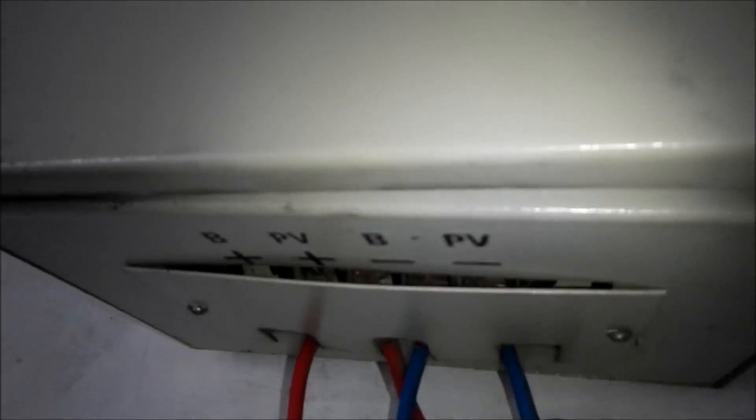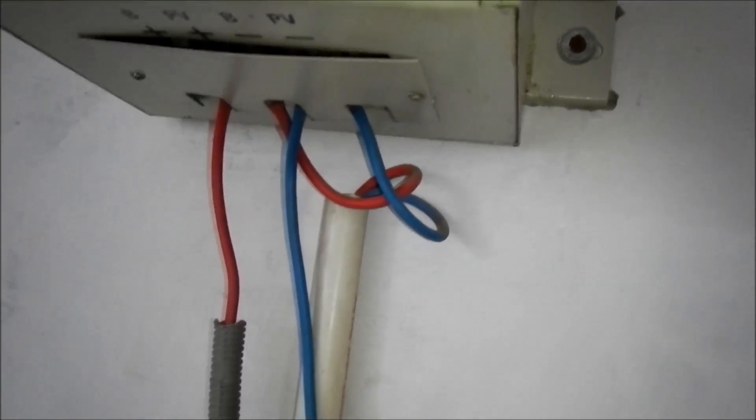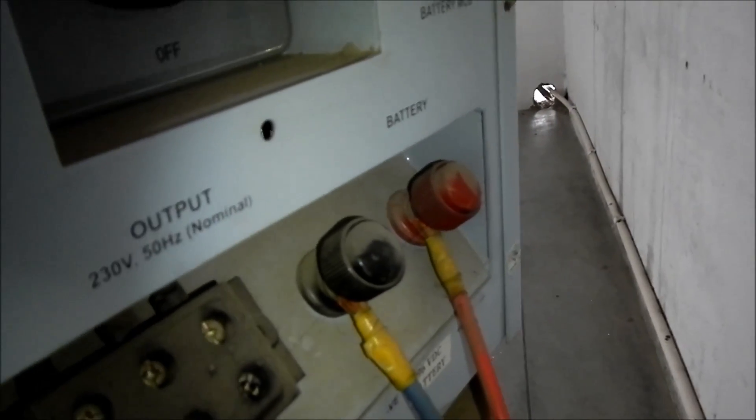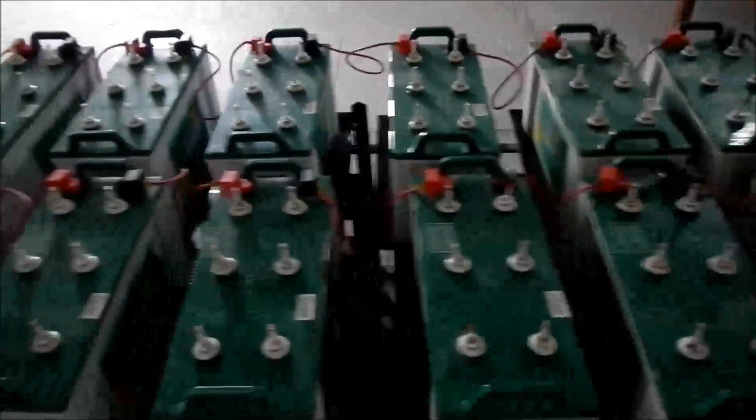This is a little tour of the battery bank system in Rampore at the Symbiosis School. Solar power comes through this line here into the charge controller. Charge controller inputs are labeled PV and battery, positive and negative. The charge controller regulates the charge on the battery bank. Lines come down, and through here there is a charging line and a battery power output line that goes to the back of the inverter.